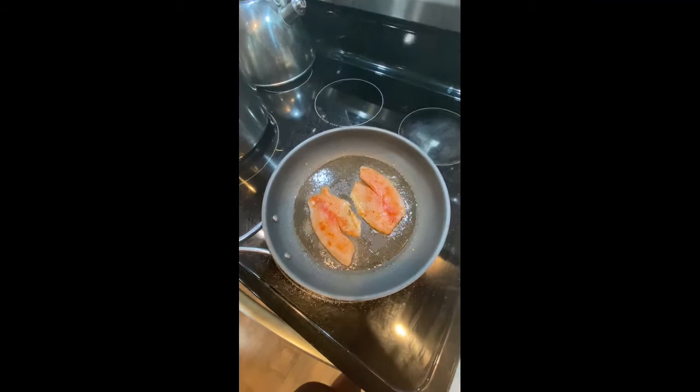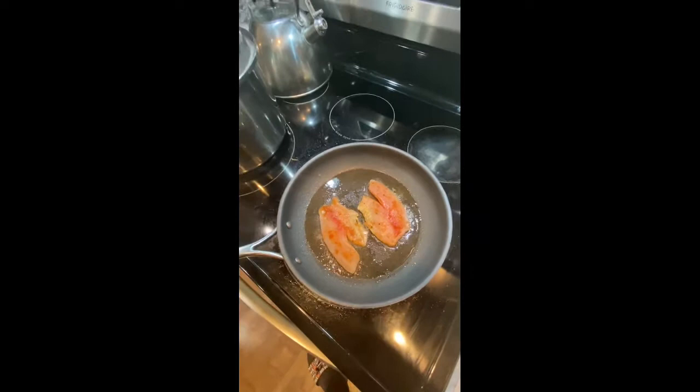As they're cooking, you really don't want to move them. Just leave them there so that they cook evenly. For this next step, I would recommend using a spatula over tongs because the fish will be too soft and too delicate, and it will probably end up ripping apart in the pan. So now we can flip them after about a minute or two.